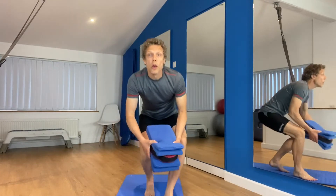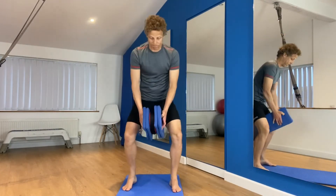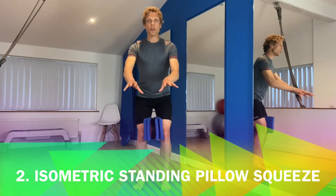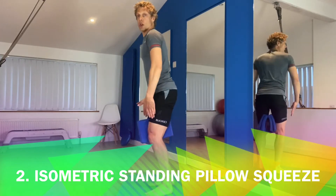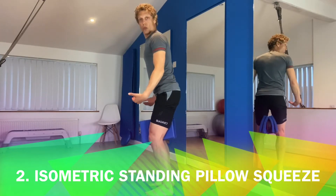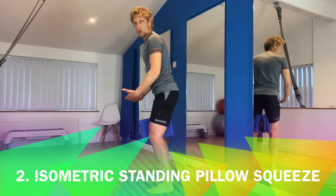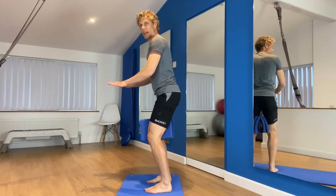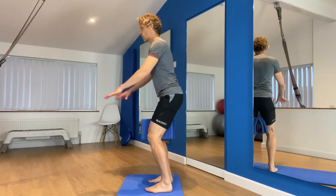Once you've got your pillow, you're then going to position it between your knees. It's a really simple exercise. You can hold on to something — back of a chair, kitchen surface — or not at all. It depends on how stable you are. So you've got the pillow between your knees, slightly bent, hands on hips or holding on.